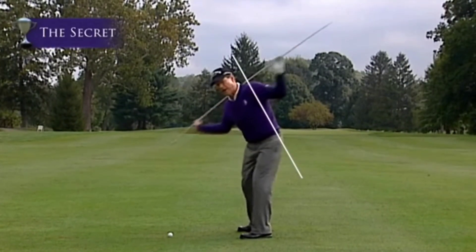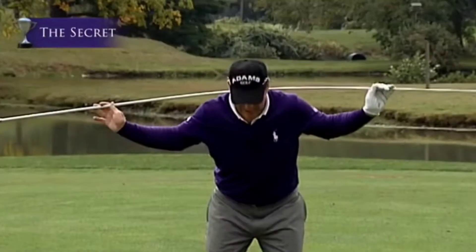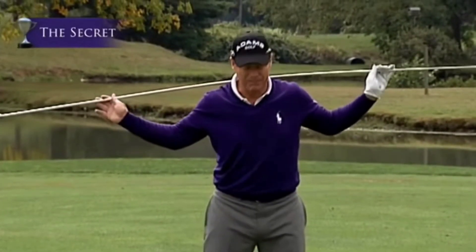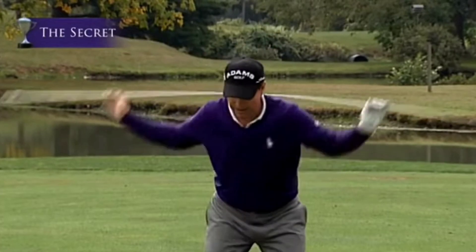My shoulders stay on that plane like that, and that keeps your head down. That doesn't allow your head to bob up, but it also makes you turn around the base of your neck — there and there.